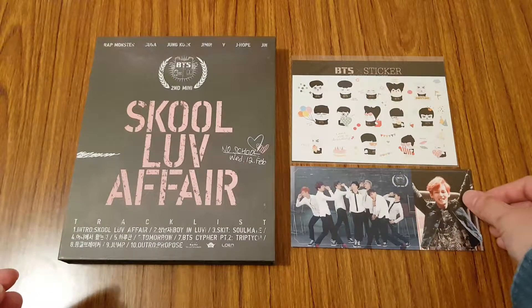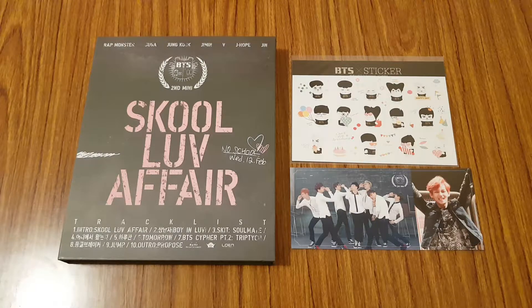So yeah, that was my unboxing of BTS's second mini album, School Love Affair. Hope you guys enjoyed the video and I'll talk to you guys in my next one. Bye!